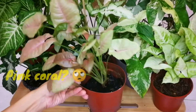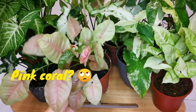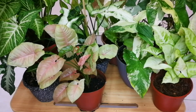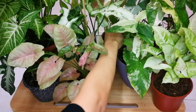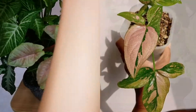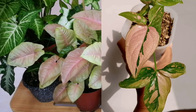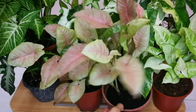I have the Pink Coral Syngonium. I'm not so sure about this one though — it looks similar to a pink Syngonium but it's definitely not a Pink Splash, because I know what Pink Splash is, and I'm planning to get one in the future, but this is what I have at the moment.